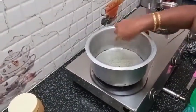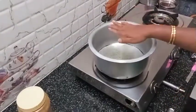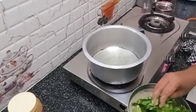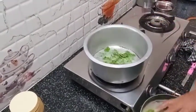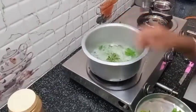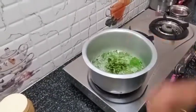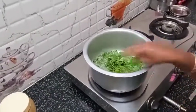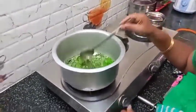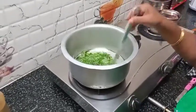For the first time, we will make 4 tomatoes and add 1 tomato pepper. I am going to add 1 tomato pepper. Let's mix it up.